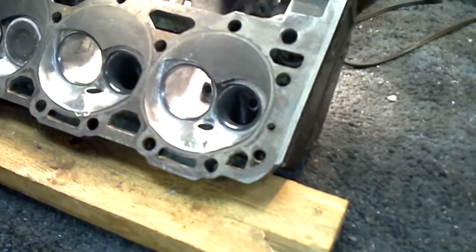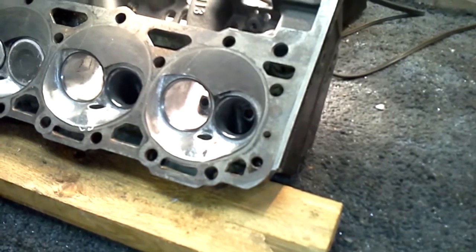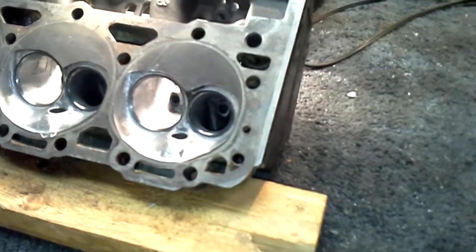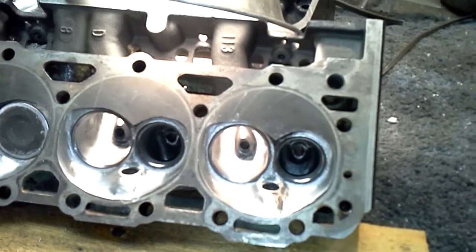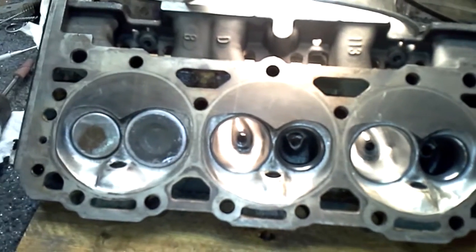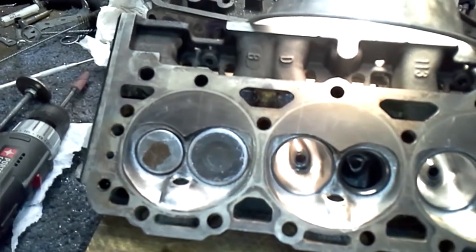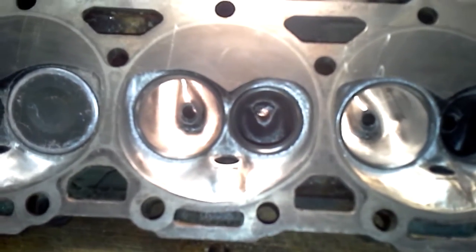We're doing 86 percent bowl cut size on the exhaust — that is a 1.5 valve. On the intake side we're going to end up at 89.5 percent after all the smoothing and polishing. You can see where I'm whittling down the guides a little bit more.